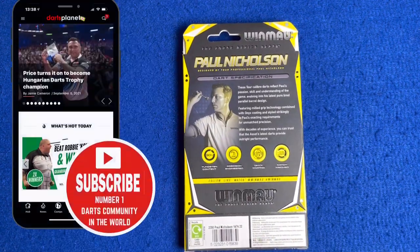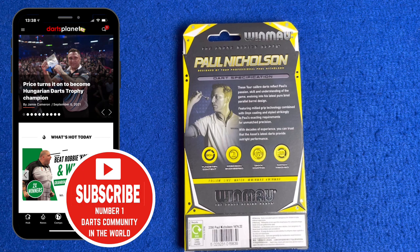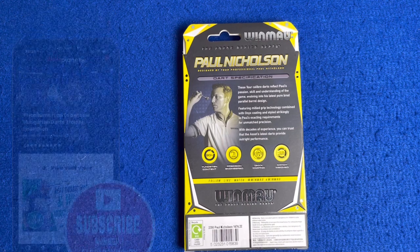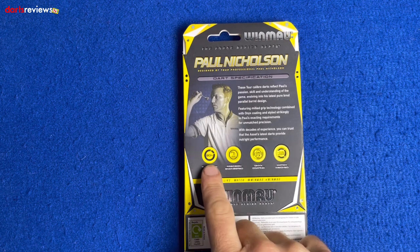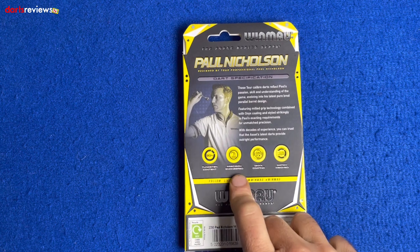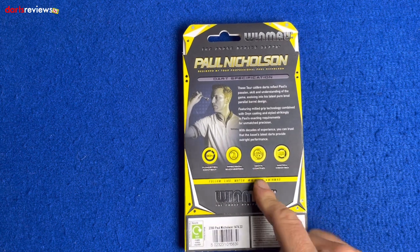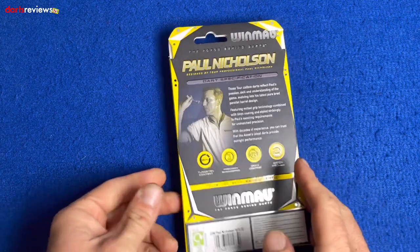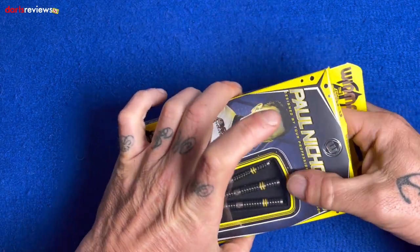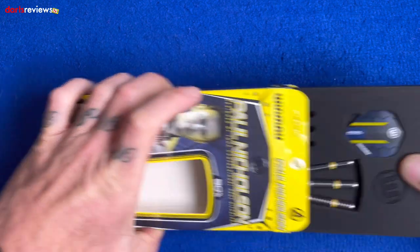Just a little write-up here: these top caliber darts reflect Paul's passion, skill and understanding of the game, evolving into his latest purebred parallel barrel design. 90% tungsten content, precision engineered onyx coating, and match weighted to 0.05 of a gram. So we'll open the box and have a closer look inside.